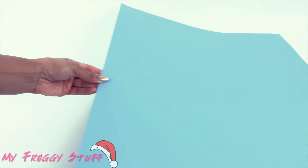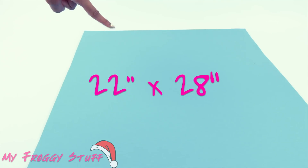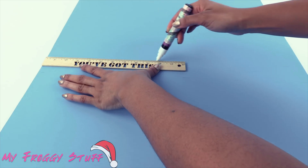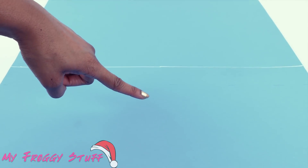I start by taking a blue poster board. This poster board is 22 inches by 28. Draw a line right across the center, which is at 14 inches, creating the sky and ground for our scene.